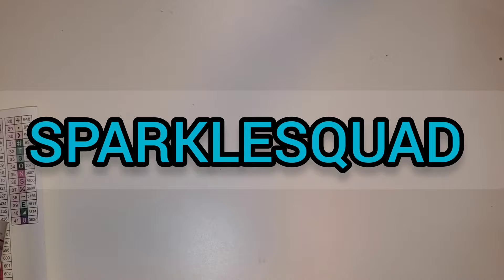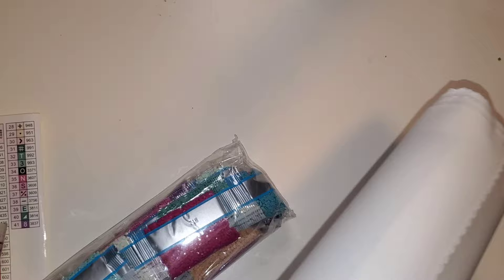Diamond Art Club — do what makes you sparkle. If you are a first time purchaser of Diamond Art Club and you would like to save a little bit of money, I do have an affiliate code. It is Sparkle Squad — I'll put that on the screen. That is for first time purchases only. I do make a small commission off of that, but anything I make will go back into the channel. It is never expected, but we all appreciate it.